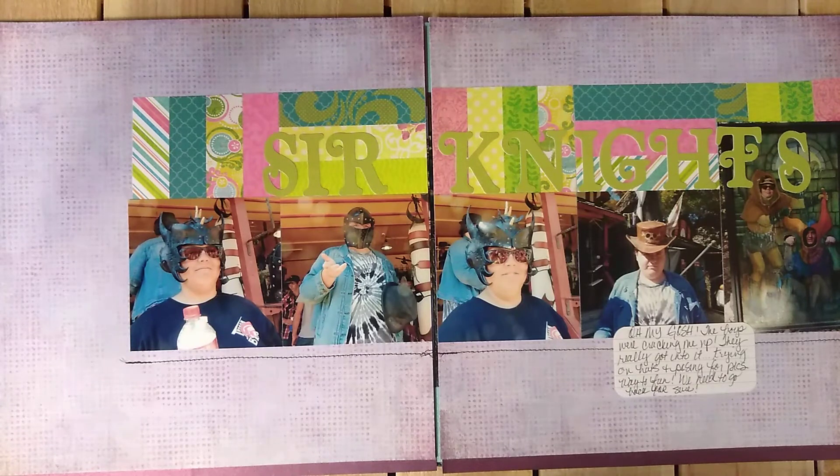Thank you so much to Janet at RTS Scrapbooking and to our group — Love RTS. I have gotten so much from them. And I've been cranking out some pages using that 4x4 series too, so go check that out on Janet's. This was really fun — it really got me out of my comfort zone and I really like it. Thank you Janet. Hope you guys enjoy my layouts. Have a great day — talk to you soon. Bye!